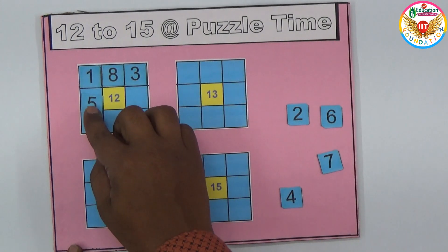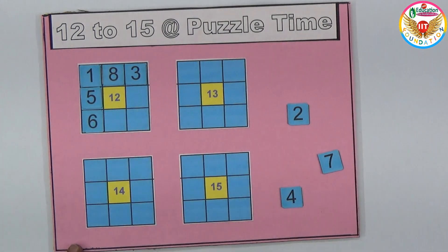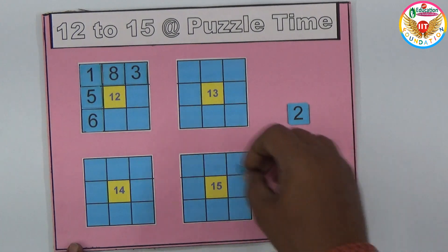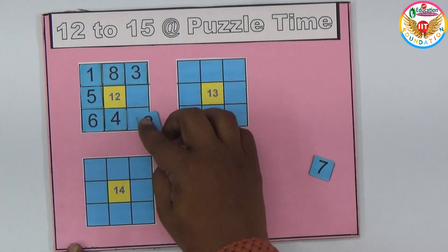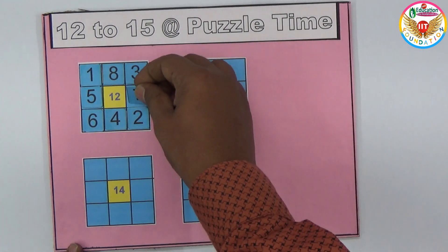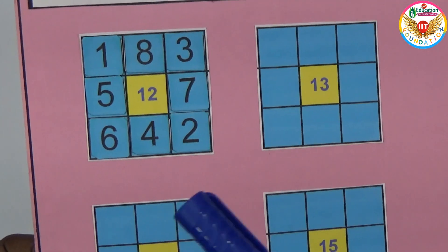One plus five is six, so we need six more — placing six there makes that line equal to 12. For the remaining three numbers in three places: six plus four is ten, and ten plus two is twelve — exactly matching. Then three plus two is five, and five plus seven is twelve. Every row and column equals the middle number 12.